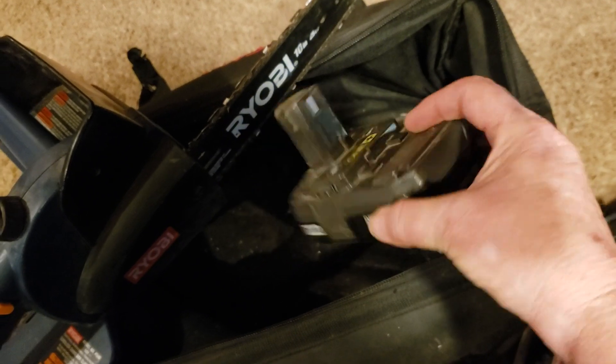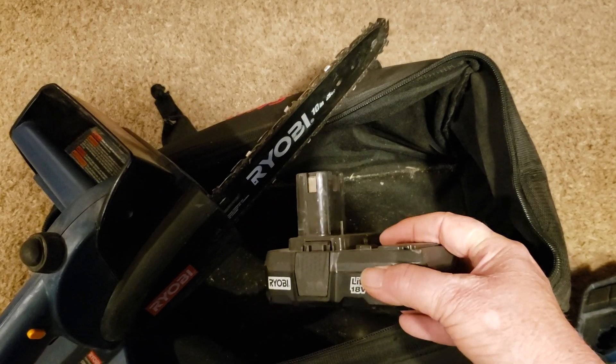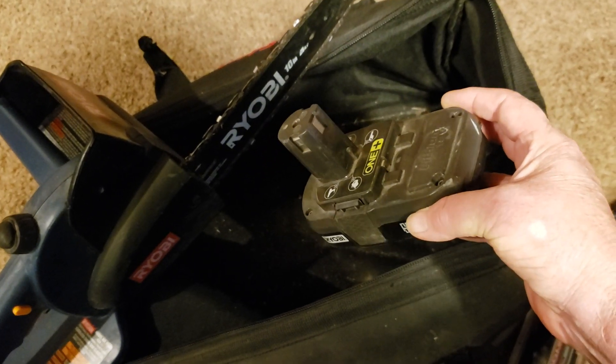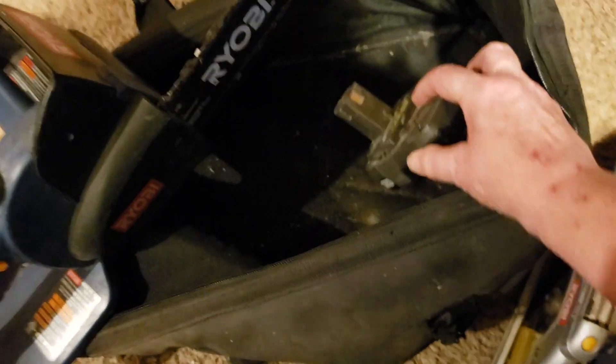Now I had a Ryobi drill set that came with a couple of batteries and a charger. The lithium batteries work in these even though the new sets are that lime green color. I had two batteries but one of them won't take a charge — I don't know why. Neither one of these batteries has been used all that much, but somehow or another that battery is no good. But this battery is good.